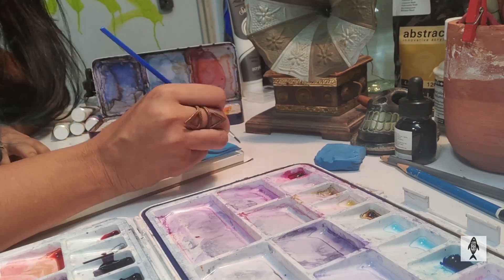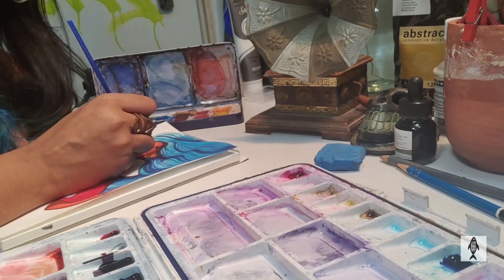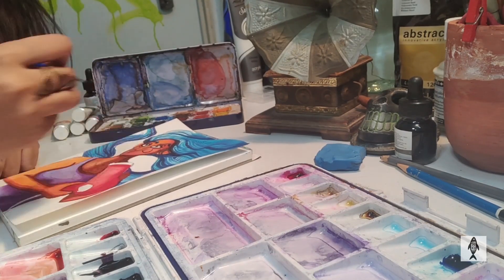We are painting layers after layers and trying to keep the transparency of the medium as well in parts where I feel it is necessary.